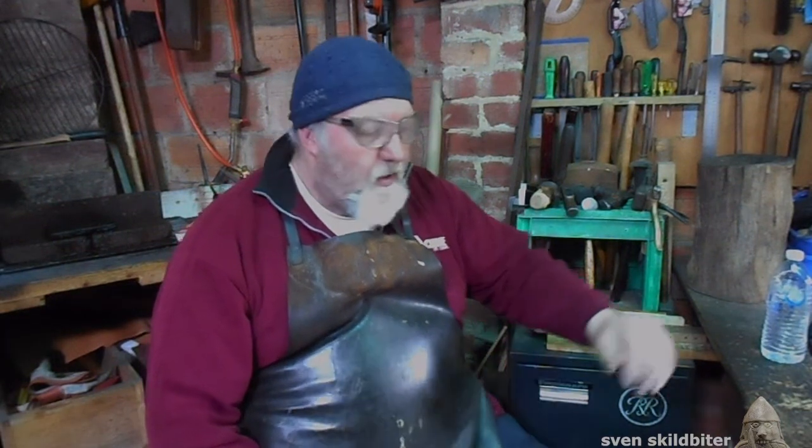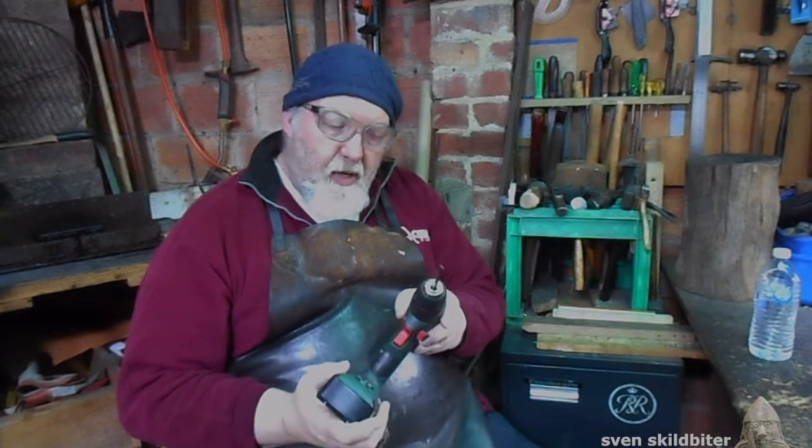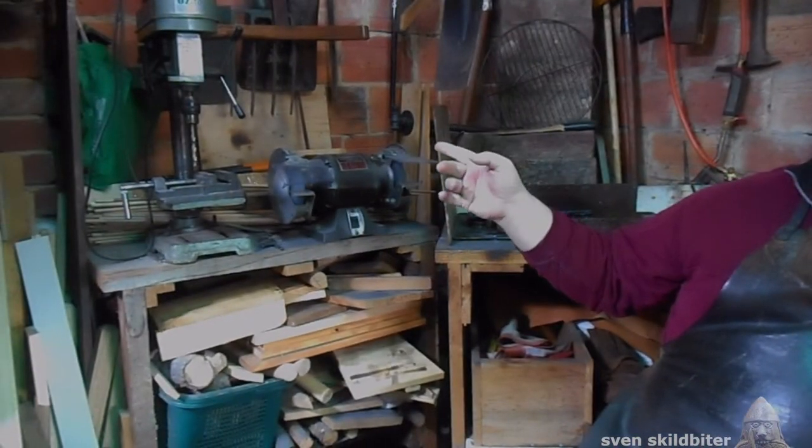Hi Sven, welcome to my workshop. Today we'll cover going from the cordless chuck drill to the chuck keyed pedestal drill.